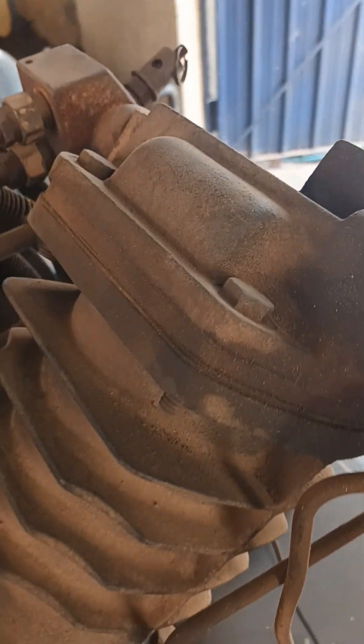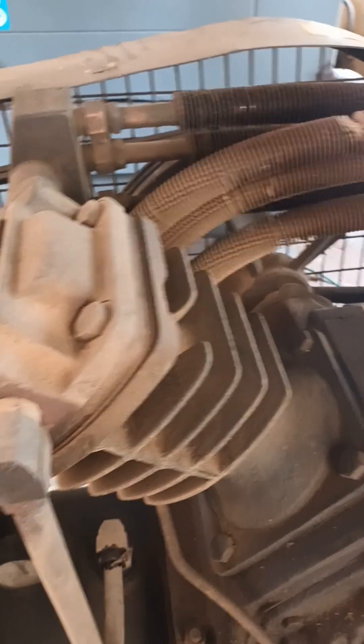This compressor is like a two-stroke engine design compressor. In this compressor there are two heads — one is the LP and one is the HP. LP means low pressure and HP means high pressure.